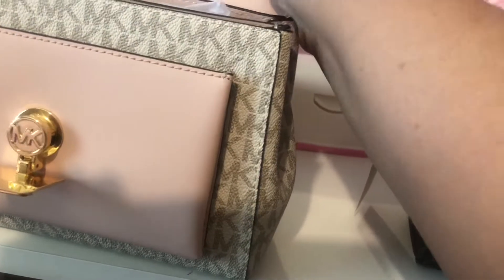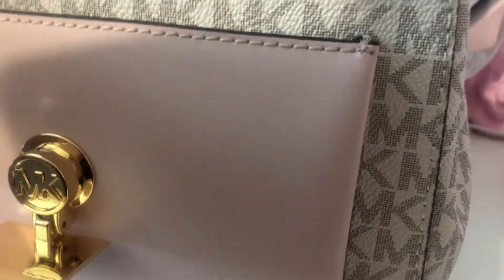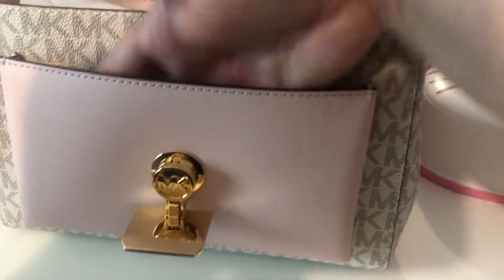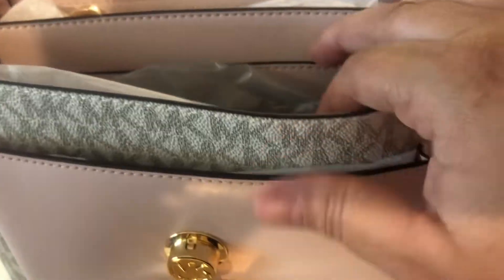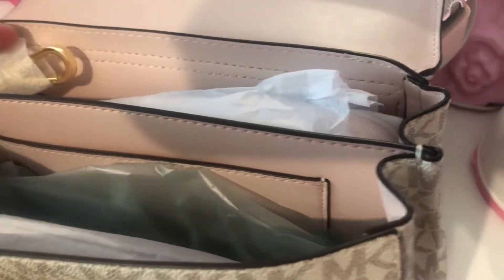So let's open up the bag. Inside has another pouch. Very roomy — I could put my phone there as well, and it's not snug at all. Look at how wide it opens. It's got the pink inside, which I love. I don't like when they trick us and the pink's only on the outside but not on the inside.